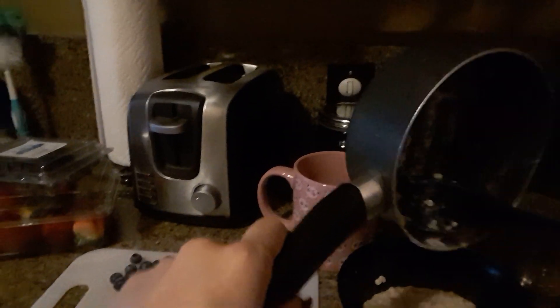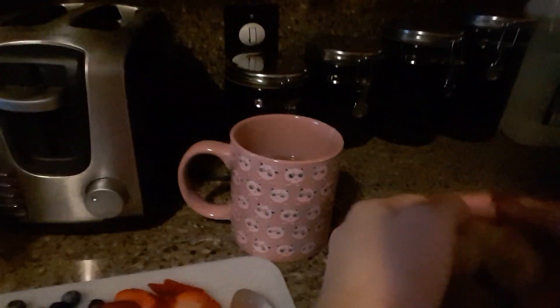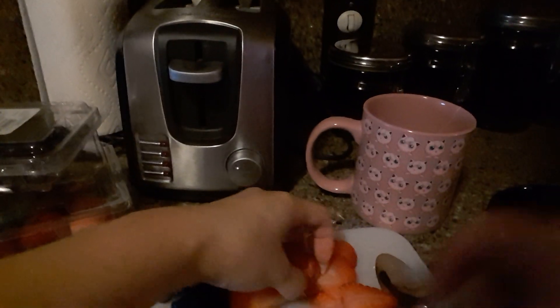That's the reason why I only make myself a little bit. Excuse my dishes — I gotta put them away later. But yeah, this is basically what I eat in the morning. I just put my fruits in there and then we go ahead and start to enjoy our meal.